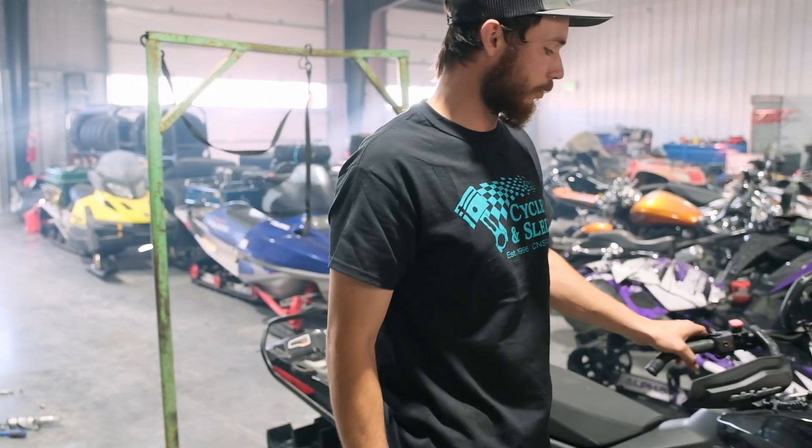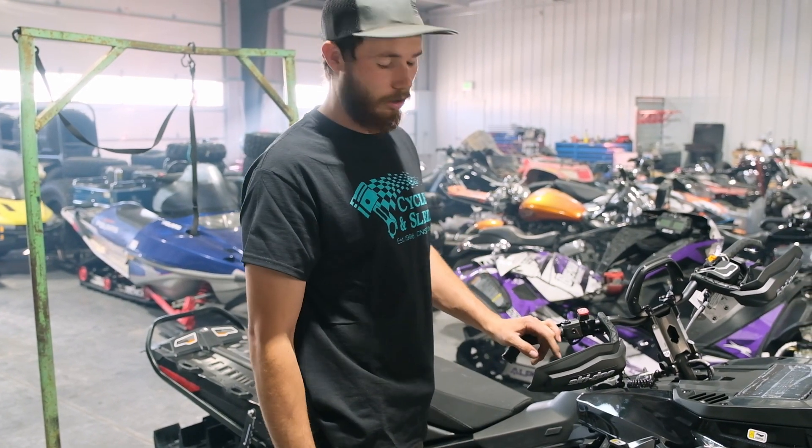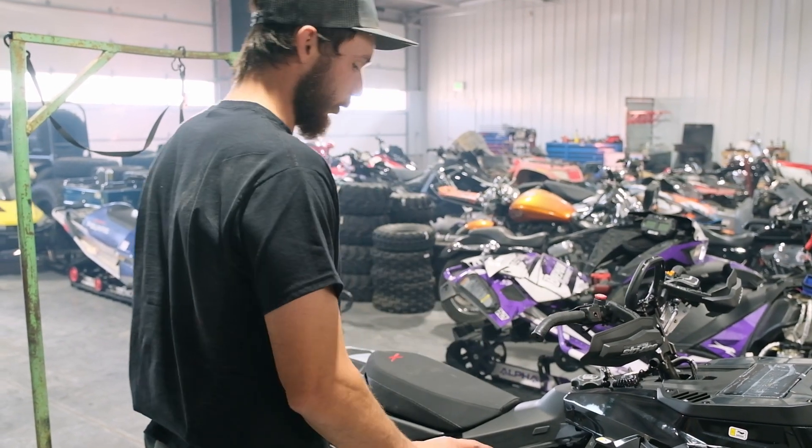Pretty much got it all done. I just got to put the finger throttle on. I got to get our TKI belt drive installed — I will probably do that tomorrow and give you guys a little update with everything finished up.